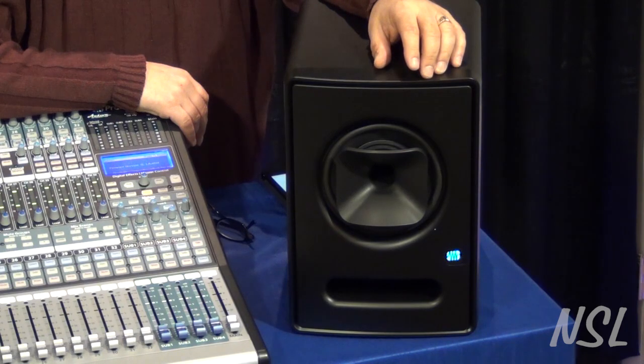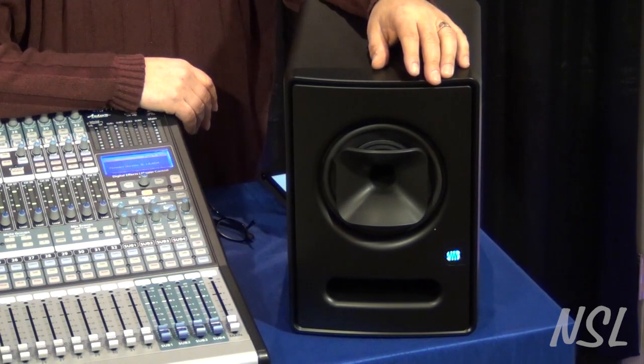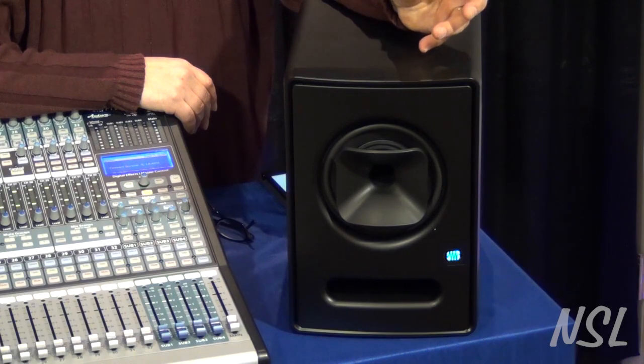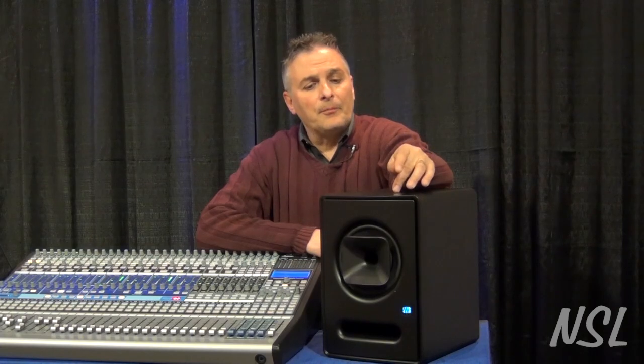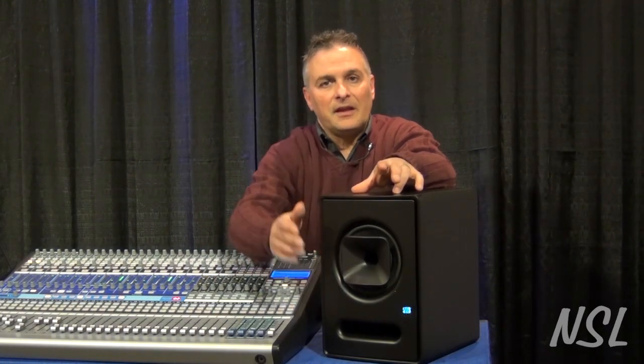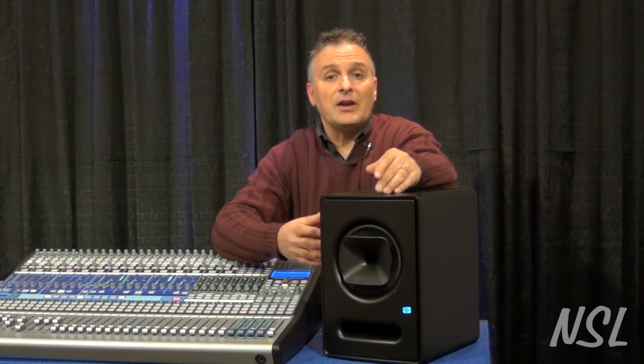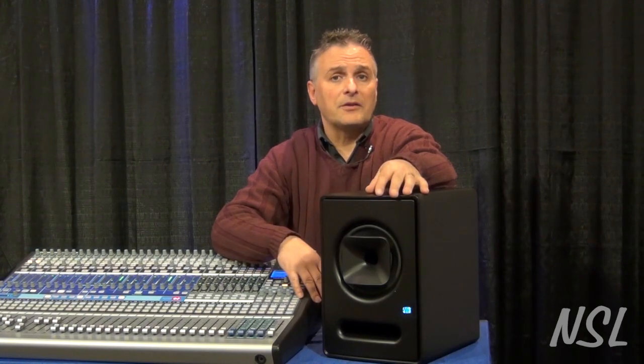Part of what makes the speaker sound so good is they have a DSP processor inside that does something called temporal equalization. This is something unique to Dave Gunness when he designed these speakers. The temporal equalization fixes all the problems of having a horn sitting inside of another speaker, and it also fixes any problems with the box. It basically gives you a very neutral presentation of the sound as it leaves the speaker, and that's really what you're looking for in a control room monitor.